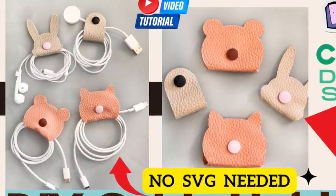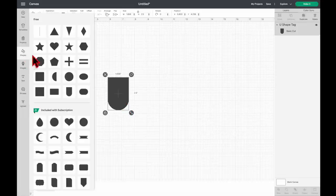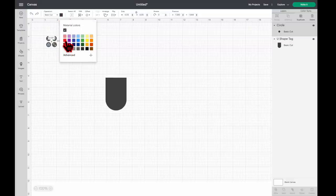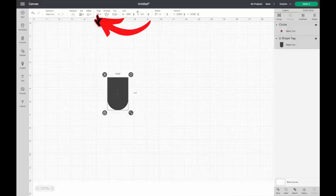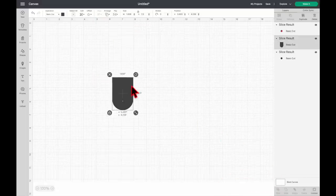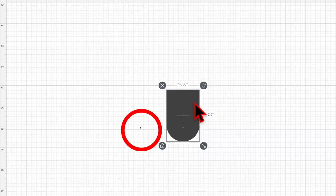In this project I used shapes and images for the template. Click Shapes, then click that shape. To create a small hole, click Shapes again and then click Circle. Change the size of the circle to 0.05, change the color, and place the small circle where you want the snap button to be. Then select all, click Align, then Center Horizontally, and click Slice. We've now created a hole.